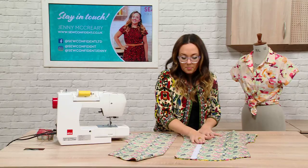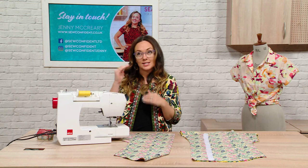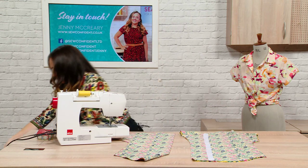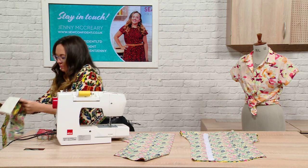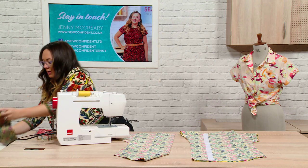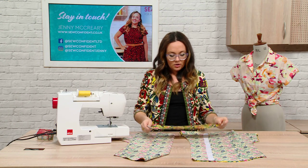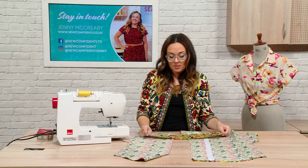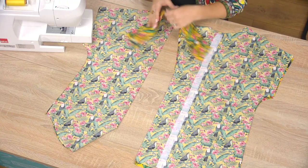The other bit of interfacing in this pattern is on the collar pieces. You've got two collar pieces — one is an upper collar and one is a lower collar. I have already interfaced that. You've got two that are exactly the same size and shape and one of them gets interfaced, so you can just do that all beforehand as well.